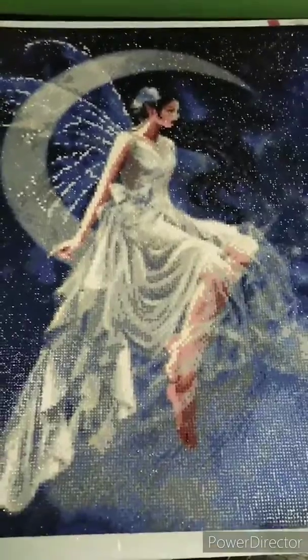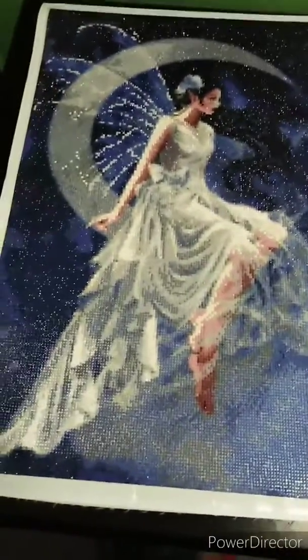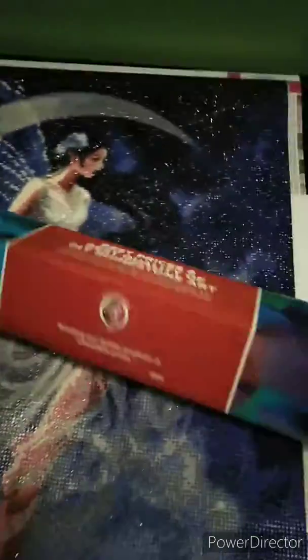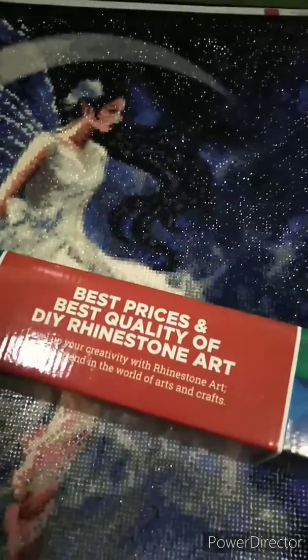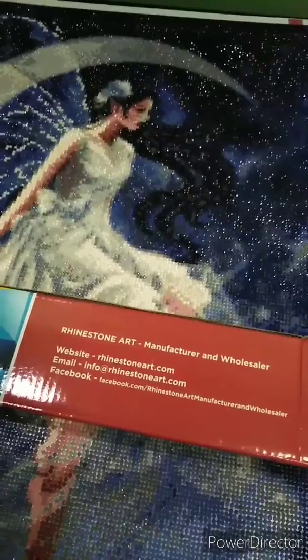Hi guys! Finally, I'll be showing you my finished diamond painting project — it's the White Moon Fairy. I forgot to mention in my previous video that I ordered this kit from Rhinestone Art. I ordered it on a Sunday and two days after it arrived. The staff are very accommodating.